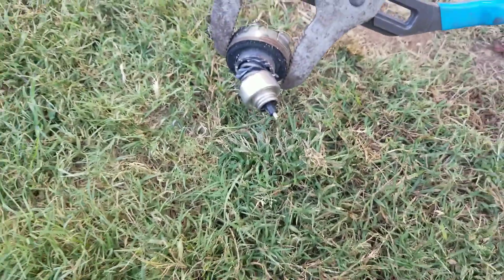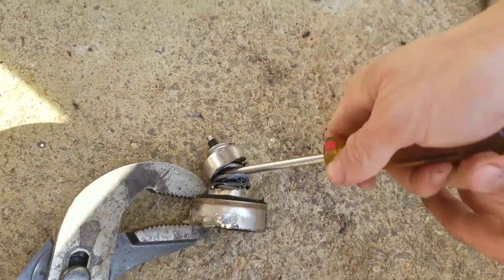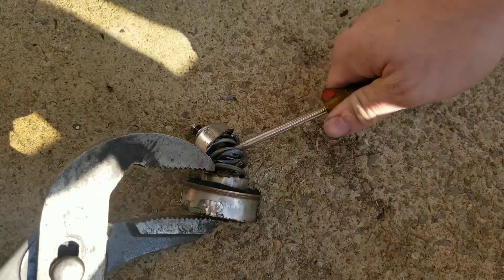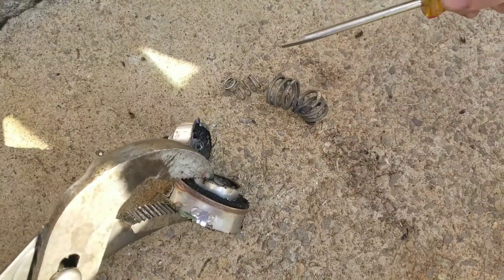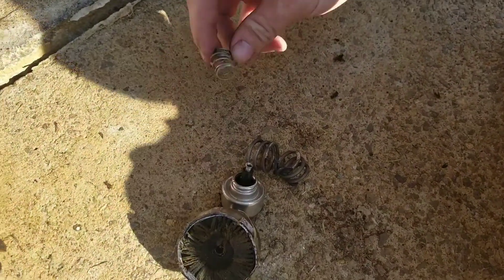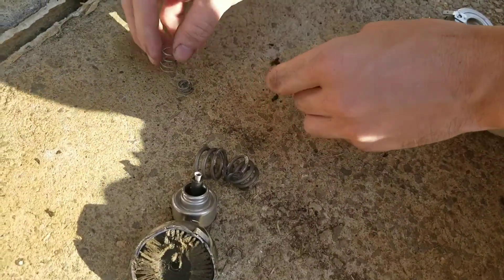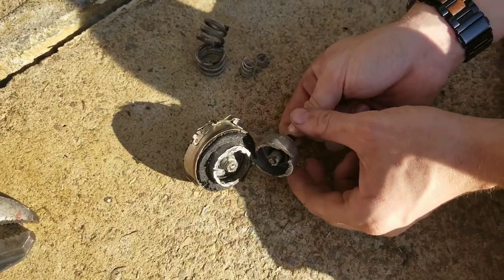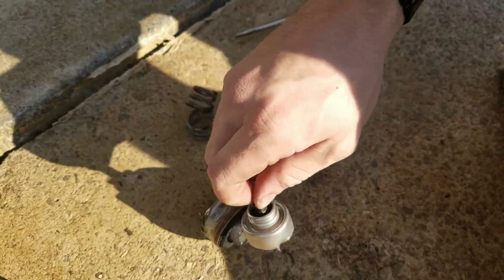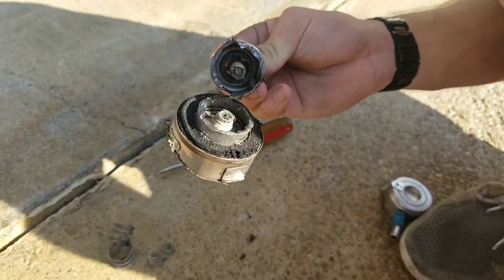Let's pry it open. Let's see if it will launch that nozzle. Roll the edge of that. There we go. There's like three different springs. She's a little warm.